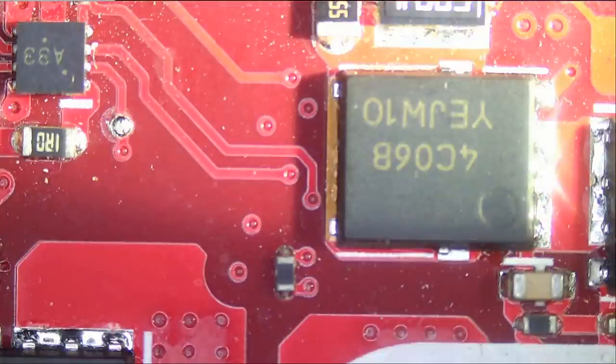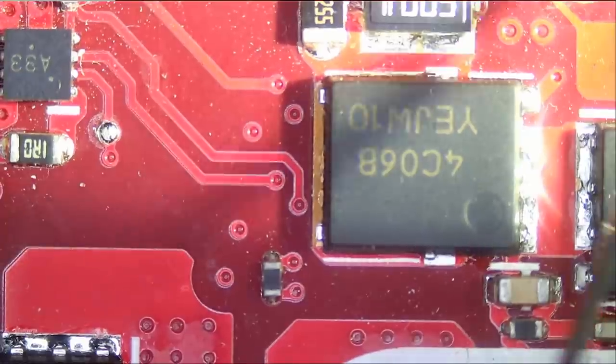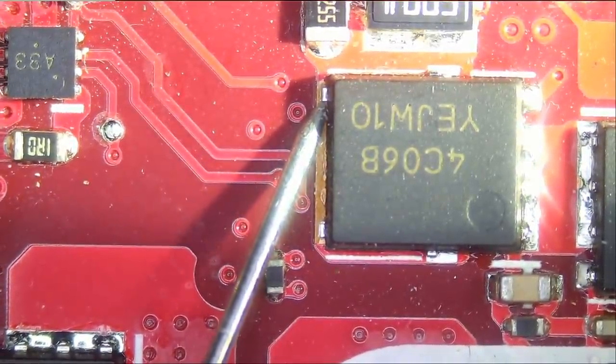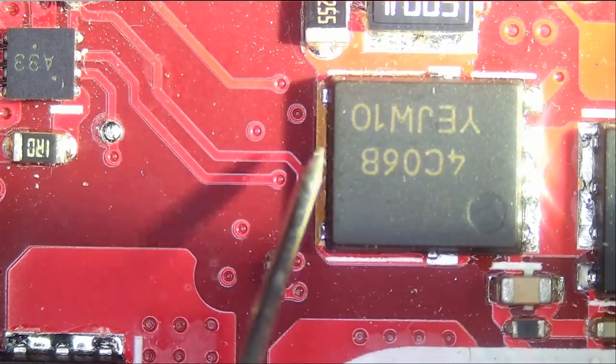Meter in diode mode. Let's hope that we're going to find a short — I love it when we find a short. We're going to measure here, and we have a short. Wow, that was quick. We have a short here.